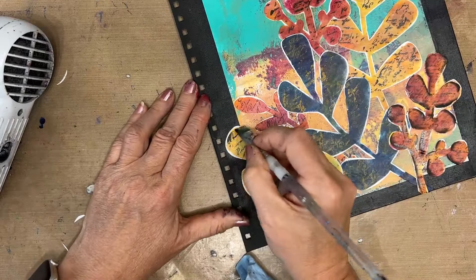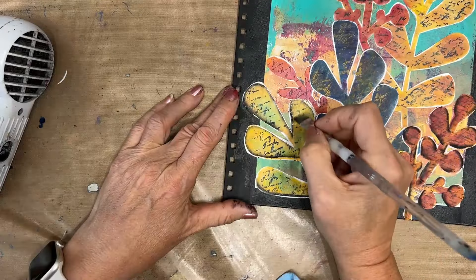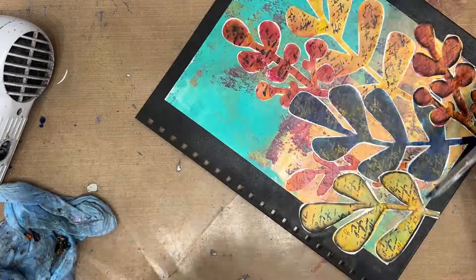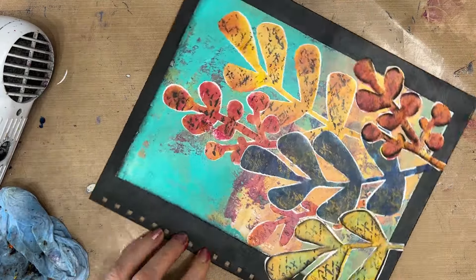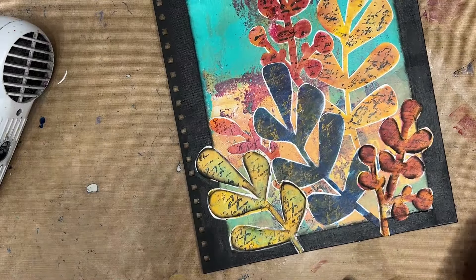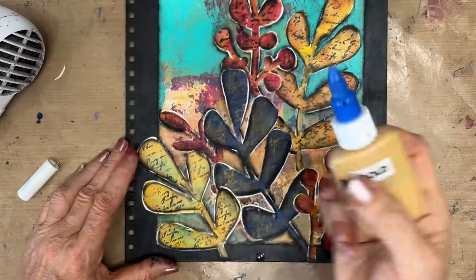Now I'm grabbing my angle brush and some black acrylic paint, and I'm shading around the fronds. I'm doing all of them, though I don't show this all on camera because it takes a long time and it's very repetitive. I'll link the video where I teach this shading technique. I also shade around and edge the gel print — this softens the edge and makes it meld more into the page — and then proceed with lots more shading off camera. This adds definition and further makes the fronds stand out from the background.